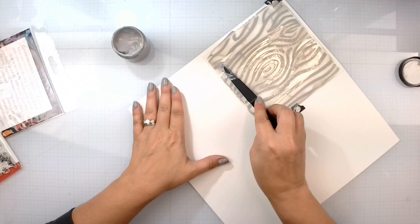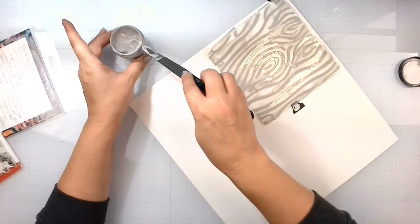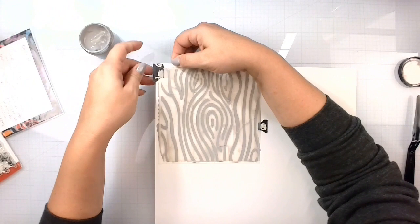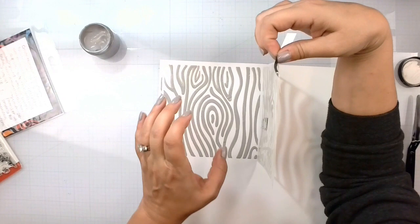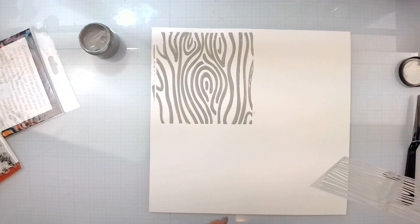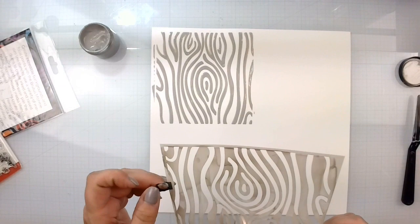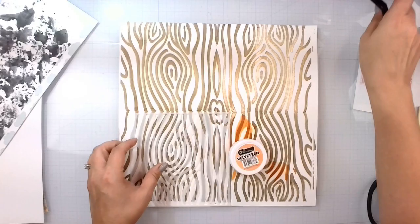I'm not getting a lot to work with because I don't want to have too much that I'm going to have to try to pull off the stencil. So now we're just going to pull this up — hopefully without smearing it in the process. There we go. Now I'm going to take the stencil, go this way with it, and line everything up to create one beautiful wood grain textured background. We're going to let this dry and I'll be right back.